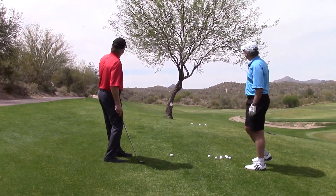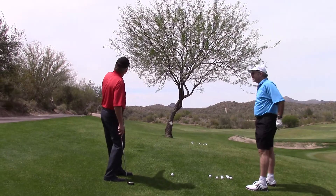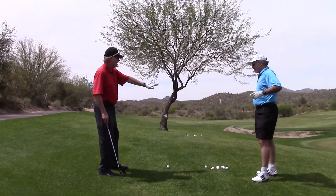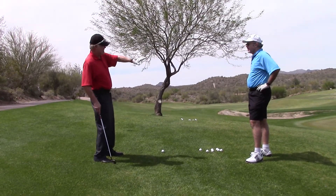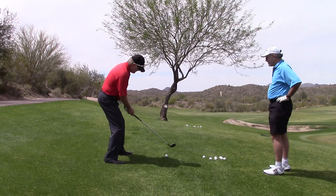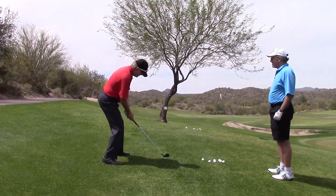Well, I think I can because I'm a professional. I'm going to have to create some height. So what I'm going to do — ball forward, off my toe, weight back, face a little bit open, grip a little weak from those open. Now I'm going to hang back, I'm not going forward. I'm going to try it. Here it goes.